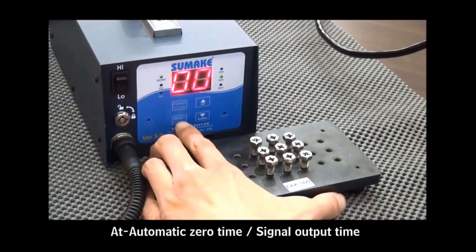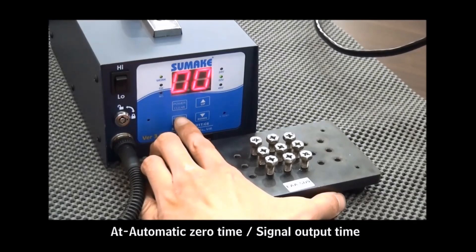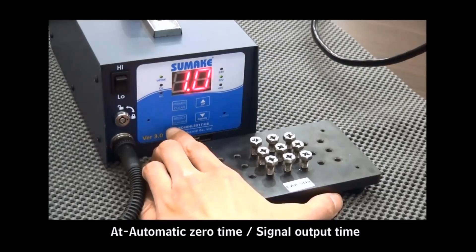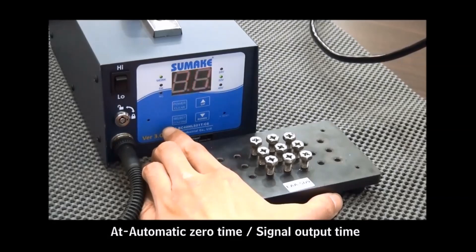Press the Select button to enter the next mode: AT mode — signal output times. The client is able to set up the time periods of the signal output, which depends on the distance of the signal transmission.